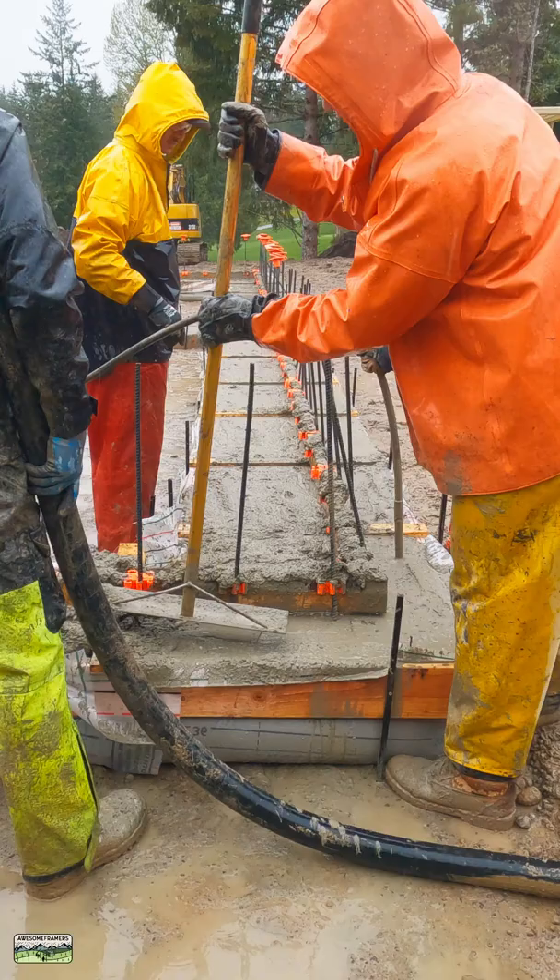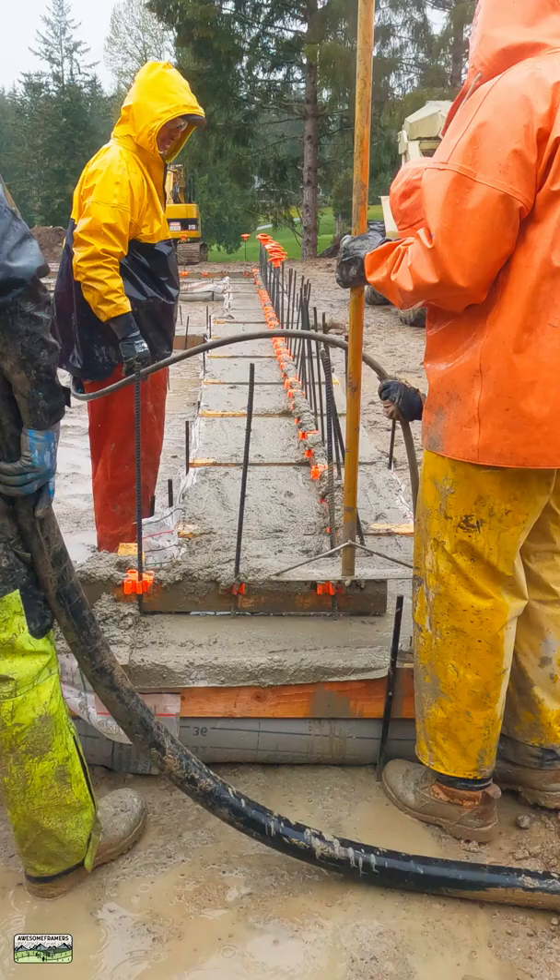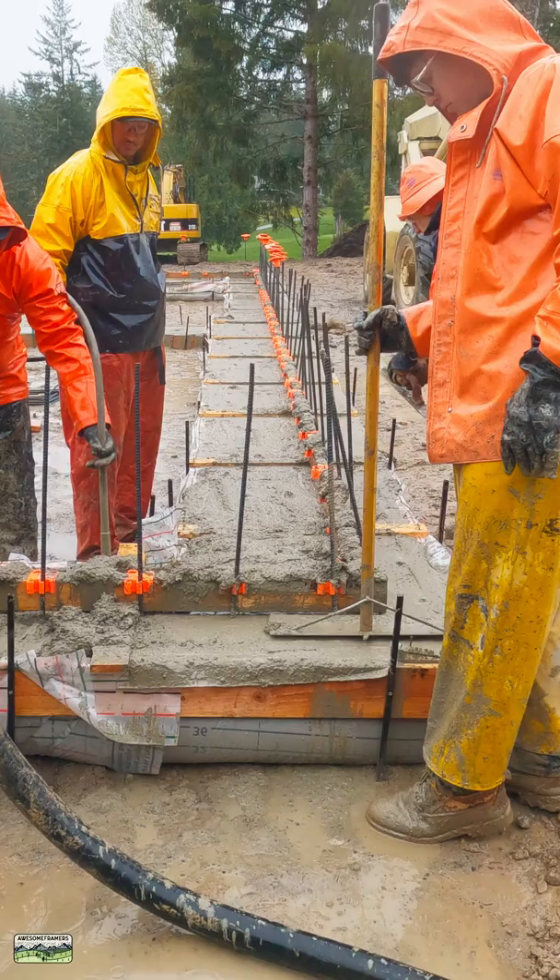Noah is on the right, flattening out the concrete with the concrete rake. He's wearing my rain pants from 2009 and may or may not be — but definitely is — quite a bit taller than me. Have a good week everybody!